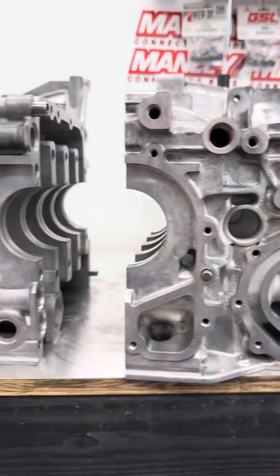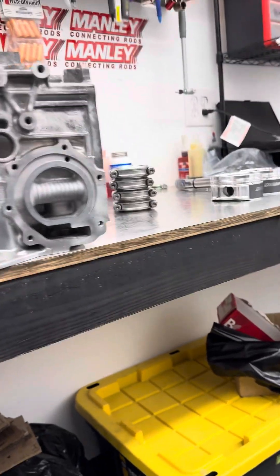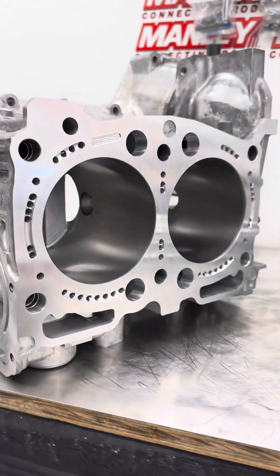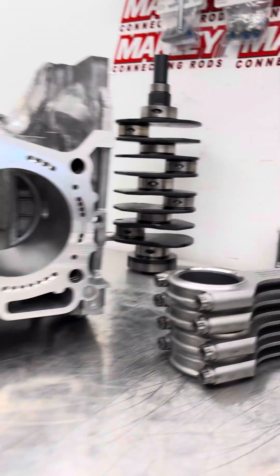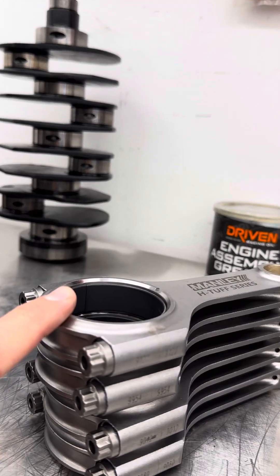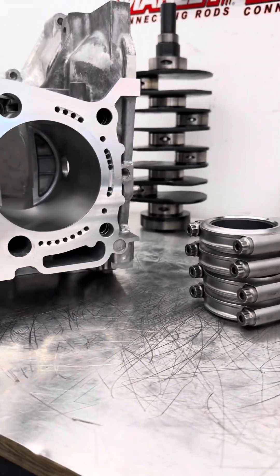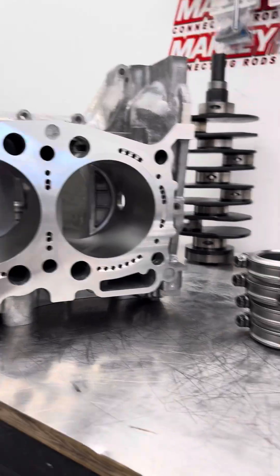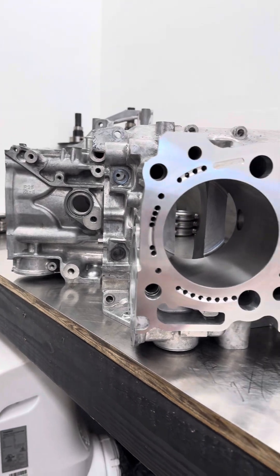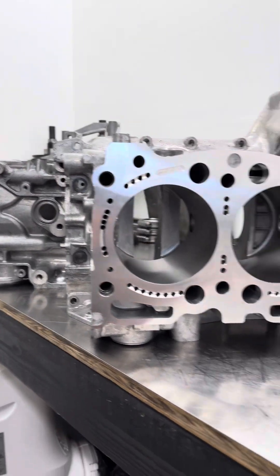That is essentially our Stage 3. A lot of our blocks have a lot of similarities. The only difference between our Stage 2 and Stage 3 is closed decking and the coated rod bearings. We do have an option for our Stage 2 to utilize the coated rod bearings — that is our Track Series Stage 2. It's not that it's not needed, you can option to have it, but we don't find it extremely necessary in Stage 2 — you're going to run into issues with the cylinder walls before you run into issues with the rod bearings. Hopefully this answers some questions about our Stage 3, and if y'all have any questions, feel free to get ahold of us.